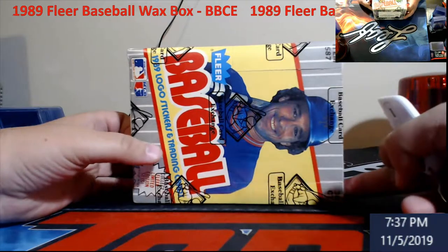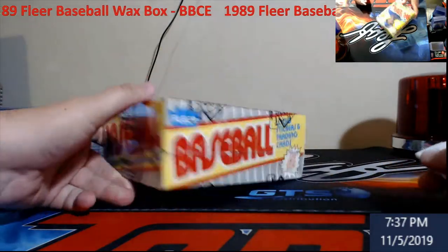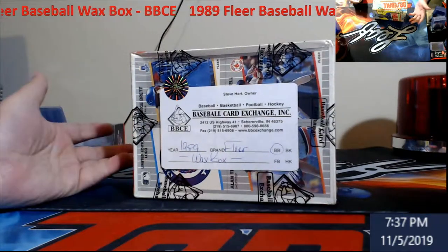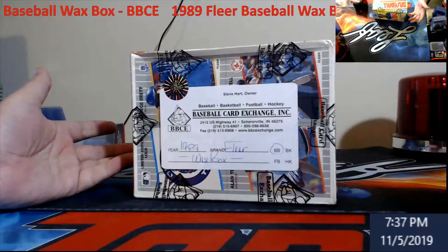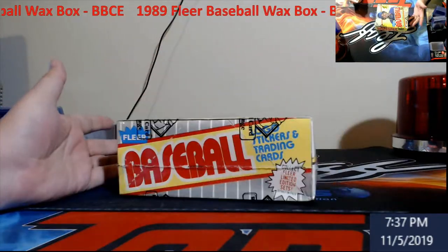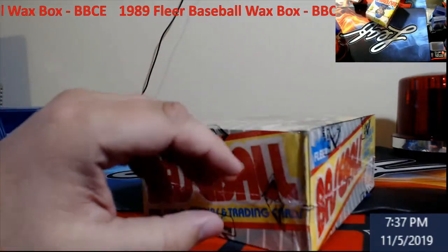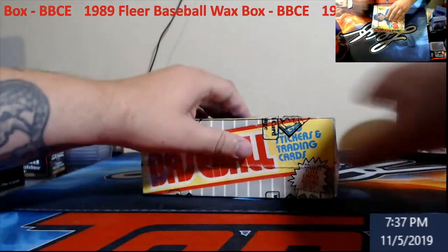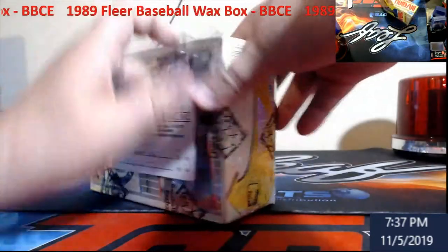BBC Baseball Card Exchange — a non-error wax box. You can see they do label the bottom; this is not labeled an error box. But you never know because sometimes you just get this stuff in regular boxes, so it could be errors, might not be. You'll never know unless you get in there.